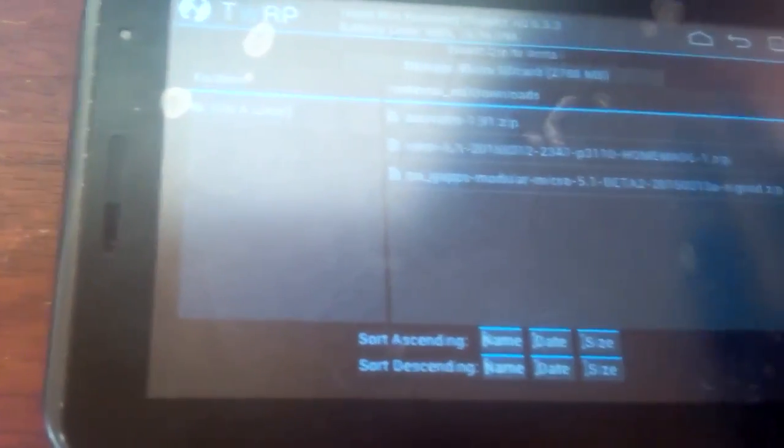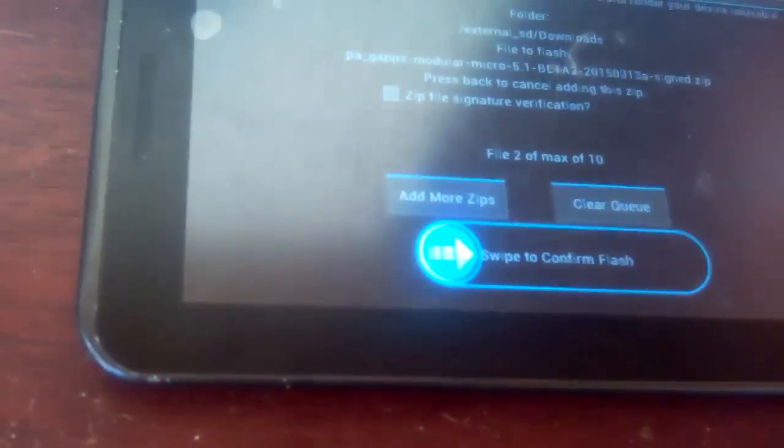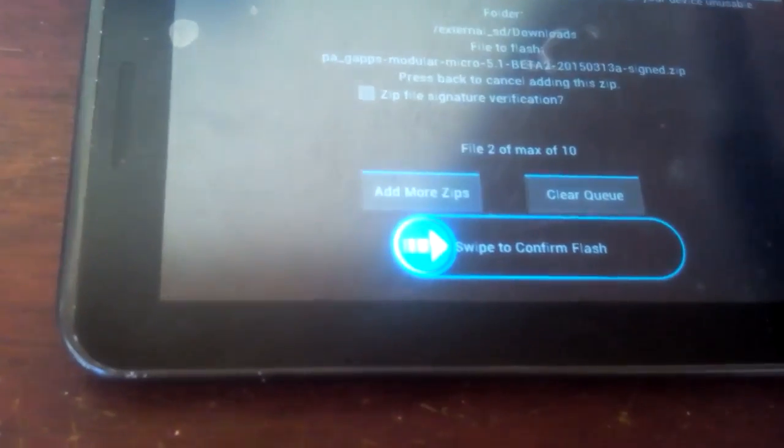Once everything is wiped, go to where it says Install and navigate to wherever you stored those two files. The first file you'll want to select is the ROM, which is called omni-5.1 and so on. Tap on it, then tap where it says Add More ZIPs, then tap the other file which is called pa_gapps and so forth. Tap on it, then swipe to confirm the flashing of those two files.